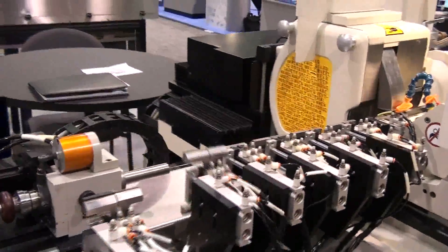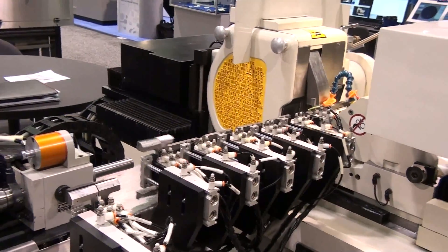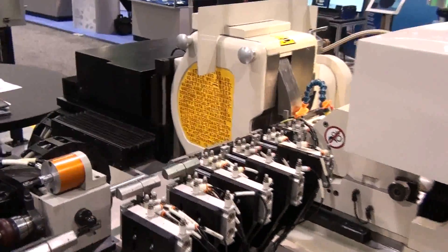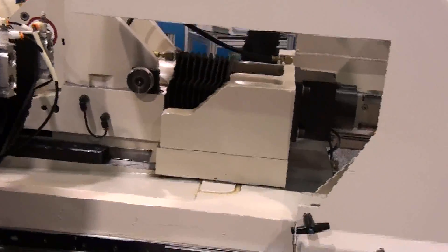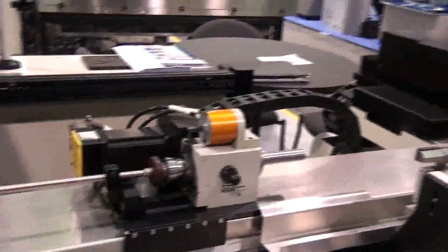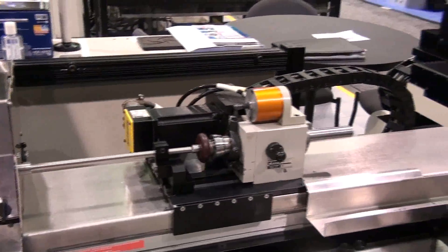The Gen X grinder replaces the regulating wheel and work rest blade with the stationary wire support. It has a high-accuracy RAM bed axis, a linear motor travel with a servo-driven work angle. Both axes coordinate with 4-millionths resolution. With that, we interpolate and profile grind with programmed CNC movement.